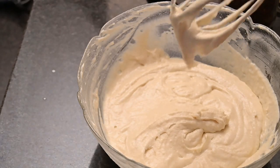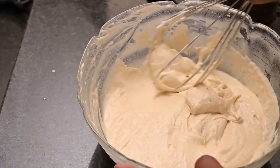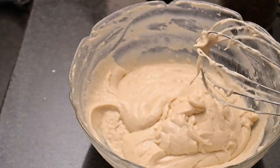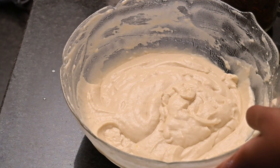You will notice that the batter isn't very thick — it's actually quite runny and this is fine. Leave it to sit for about 15 minutes, and while this is resting we're going to heat our oil for frying.